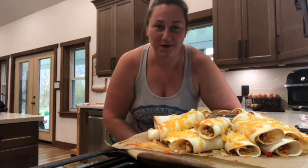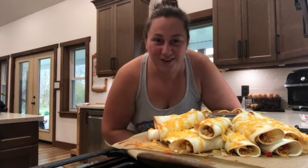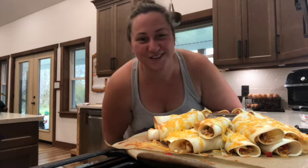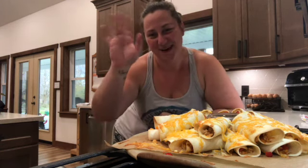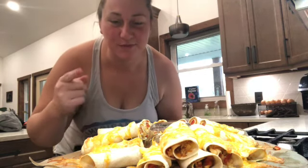Drop it in the comments and share it with a mom or dad who you think would like to make this during the week. Like this video, subscribe, and ring that bell so you never miss one — I'll see you guys next time!